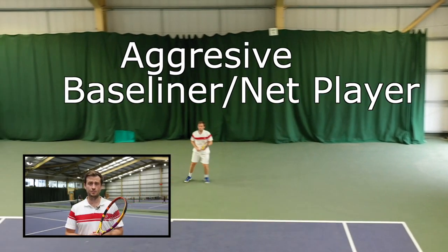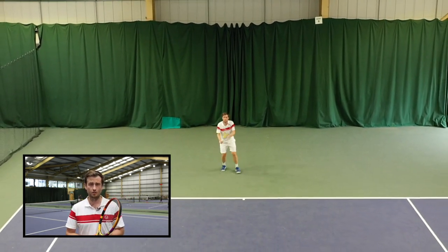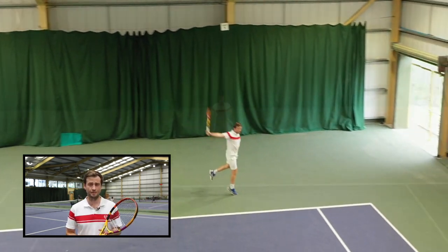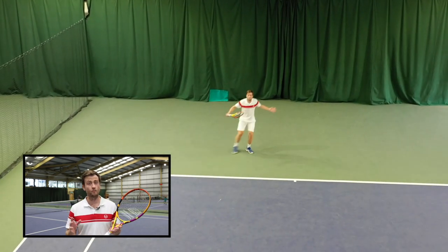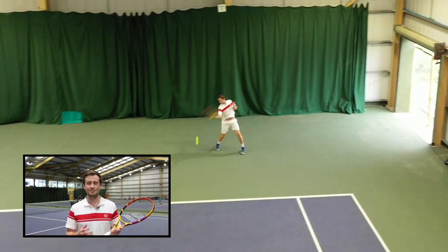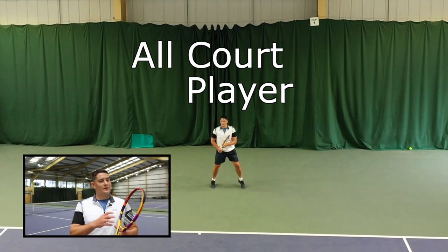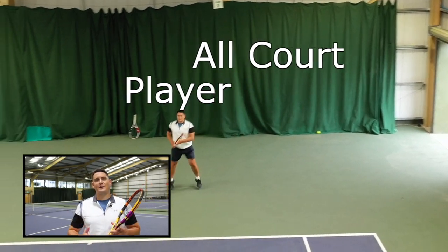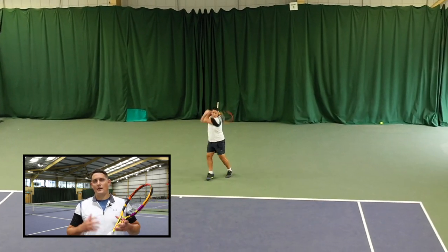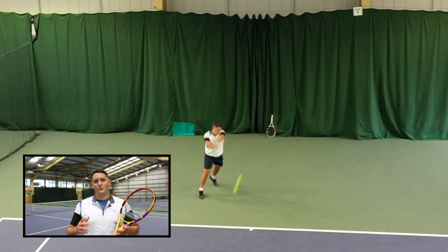It definitely suits my game style. I'm an aggressive baseliner and a type of player that likes to get cheap points on both my serves and my ground strokes. I also like to come forward and finish points at the net, and this racket is perfect for that. This racket will also give you topspin for those times when you have to defend in the point — that balance between power and topspin is something that the racket does very well. I've always kind of shied away from the Babolat rackets because in the past they gave me too much power and I lacked control, but I could really see myself playing with this racket, although I do like that stiffer frame.